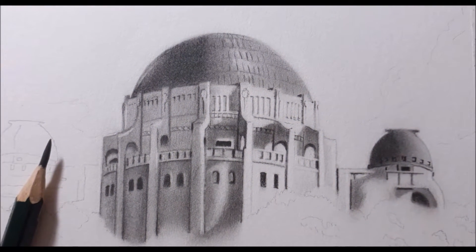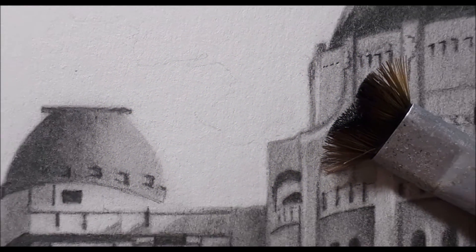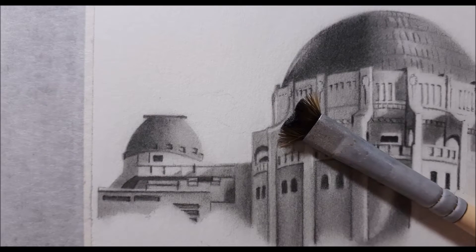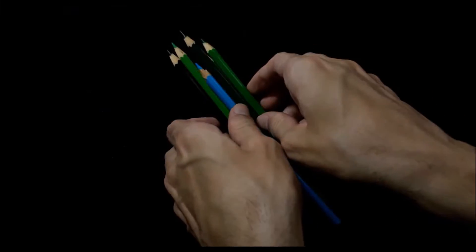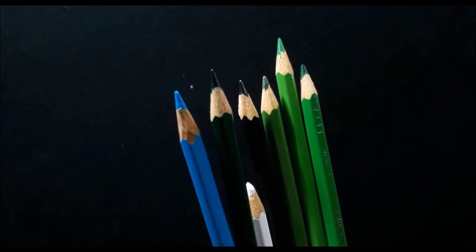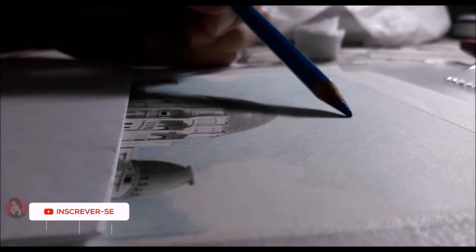I'm going to use a filter for a while, so I'm going to remove the water. I'm going to use so much water to paint my hair. The water is getting a little bit better, so it's empty. It's too much water to create. Let's go.